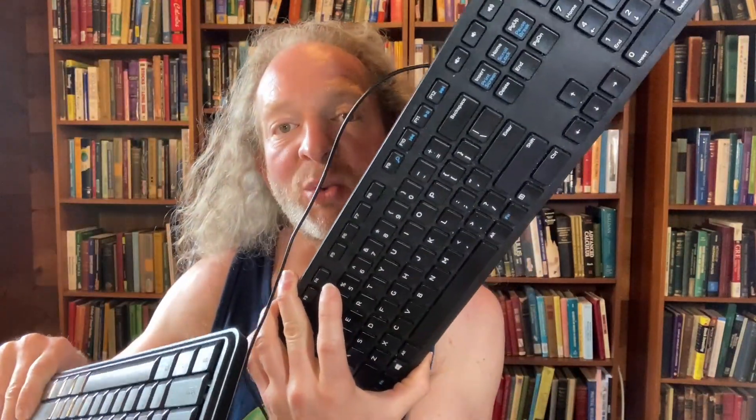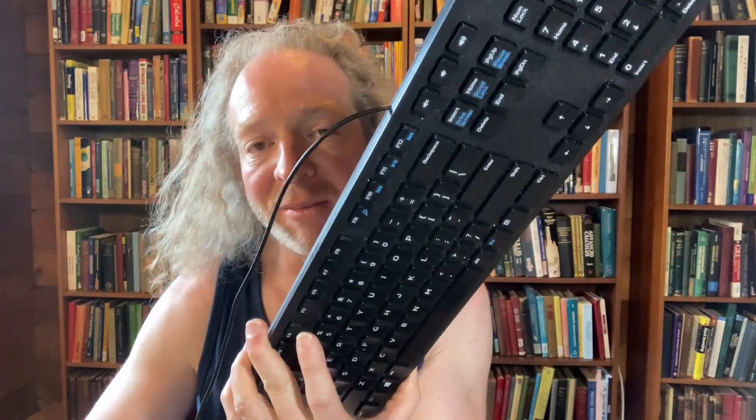In this video we're going to be comparing these two keyboards. The brand of both keyboards is actually Amazon Basics. This one is an Amazon Basics wired keyboard. I use this one all the time on a daily basis — this is my main keyboard.